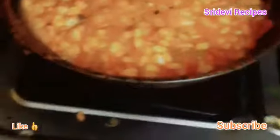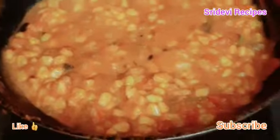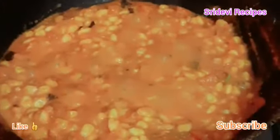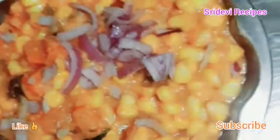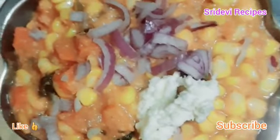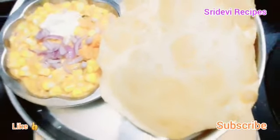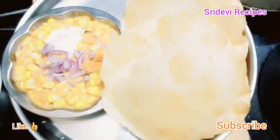We will cook the onions. This curry is very good to eat. I will prepare this curry for a day. This curry is very tasty.